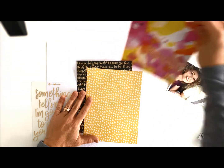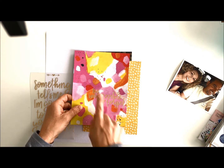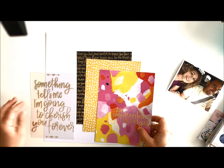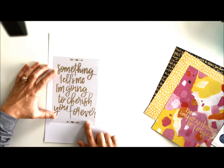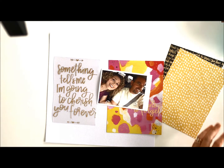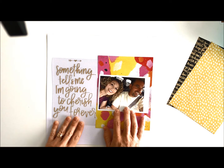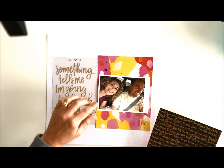I've also got their fundamental sticker page. I've picked out a few things I really like — 'Be Impossible to Forget' in the big and small versions. I like this one, and I picked and trimmed down 'Something Tells Me I'm Going to Cherish You Forever.' The picture I am working with is just a fun one — my husband and I were out yesterday and just had a fun moment, so I'm going to put these together.